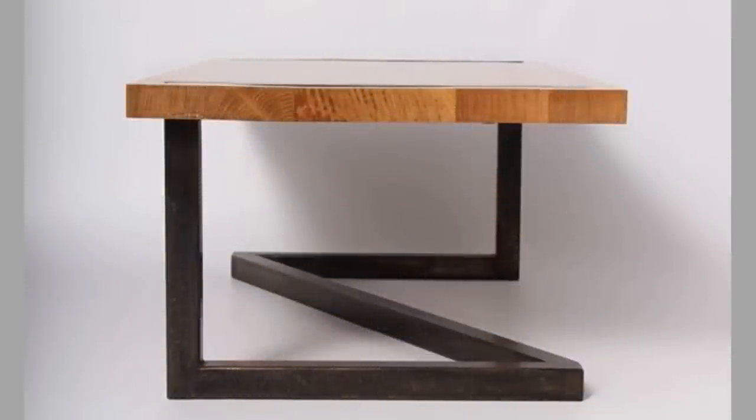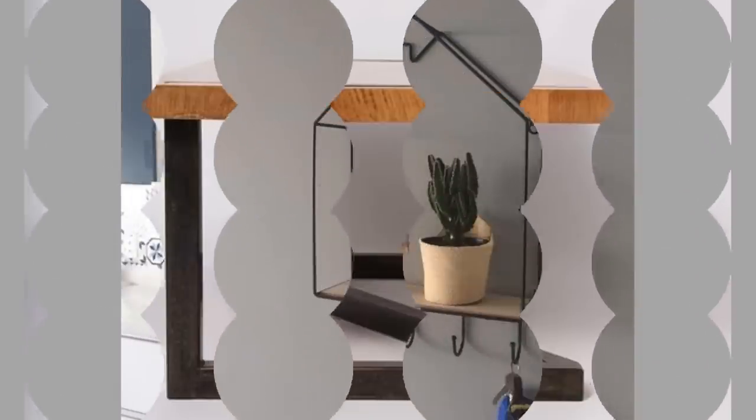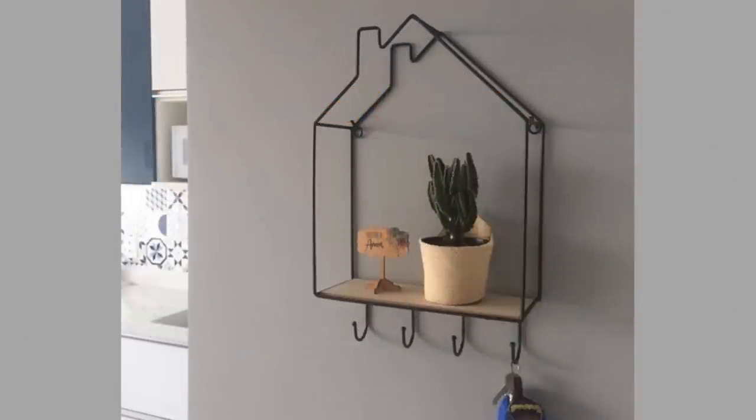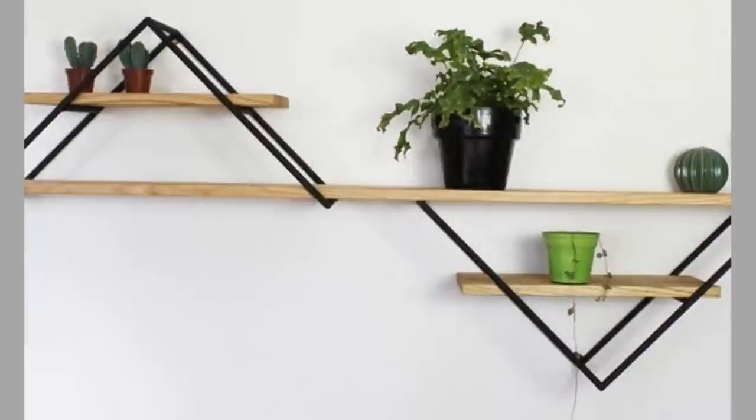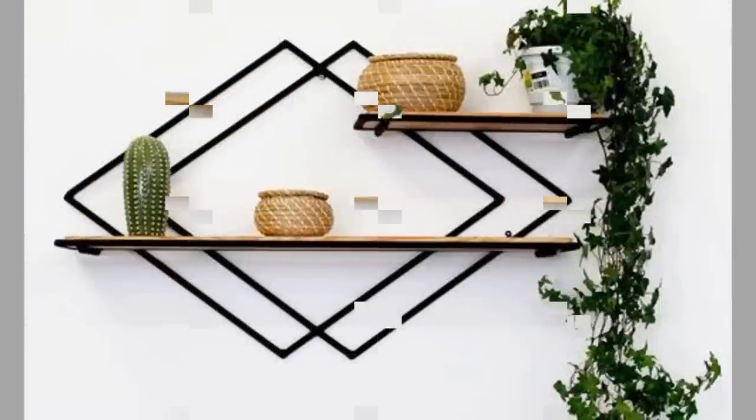A shelf is also known as a counter, ledge, mantel or rack. Tables designed to be placed against a wall, possibly mounted, are known as console tables and are similar to individual shelves.